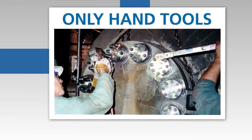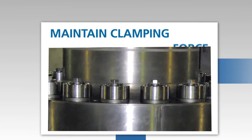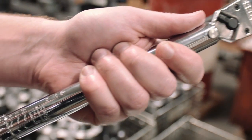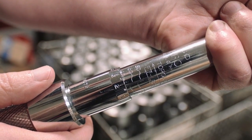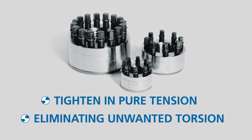Since only hand tools are needed, worker safety is greatly increased. They also maintain the clamping force, preventing bolt loosening. With super bolt tensioners, it's easy to maintain accurate preload control, which is essential for critical applications. They also tighten in pure tension, eliminating unwanted torsion on the main bolt.